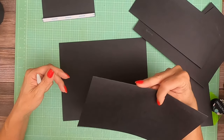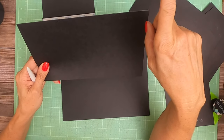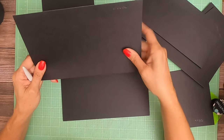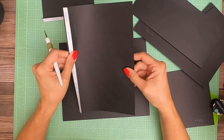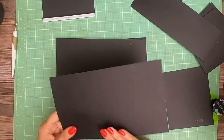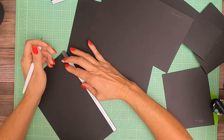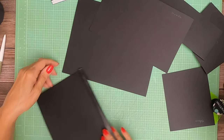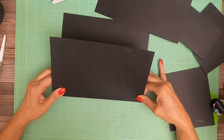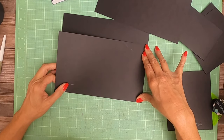We're going to start with two ten by six and a half pieces. You're going to score a half inch along the six and a half inch side. One is for the top and one is for the bottom. The cut list is in the description - click on 'show more' and you will see the cut list and then the material list as well, including the number of paper packs it's going to take to complete the album.